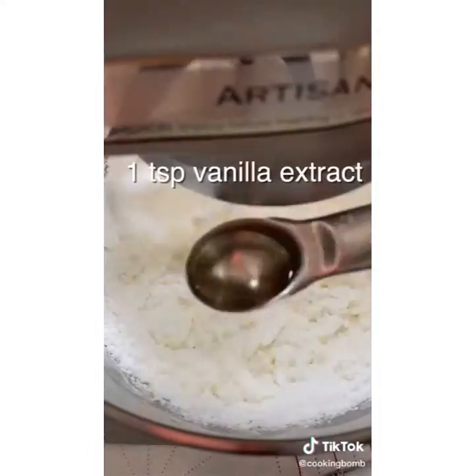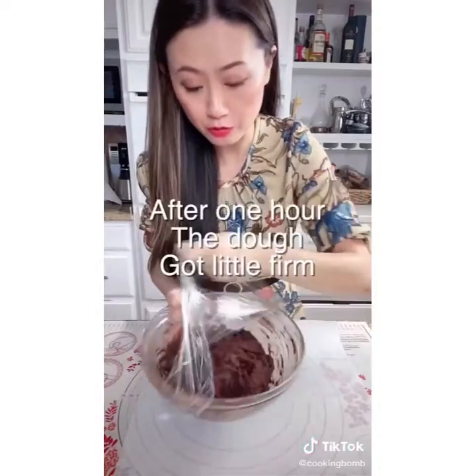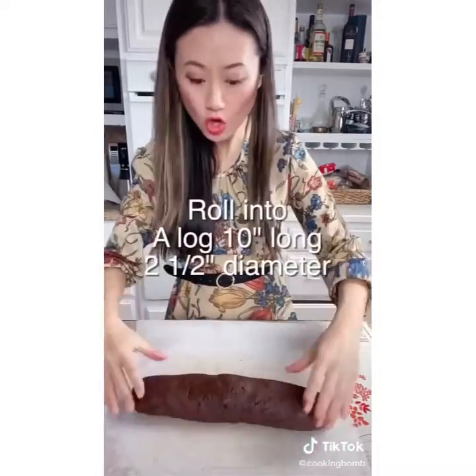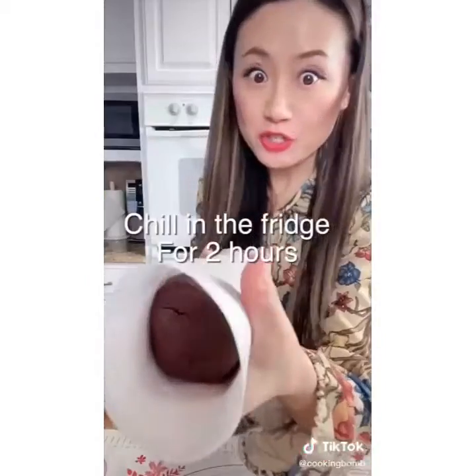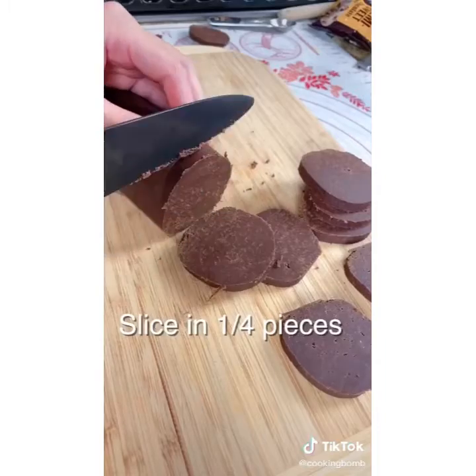Now while you are waiting, we make the white filling. The Oreo dough after an hour is kind of firm. So we put it on parchment paper and roll into a long log. Now we chill this in the fridge for 2 hours. So now the log is firm — slice into quarter-inch pieces.